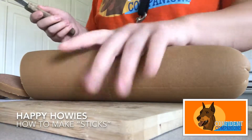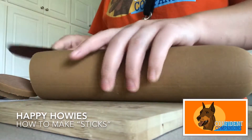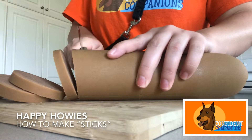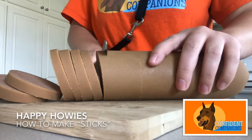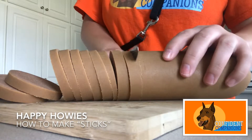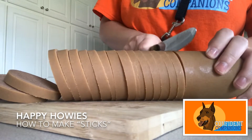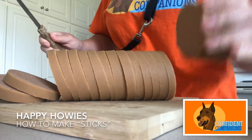I'm going to show you how I cut up a Happy Howie's roll. I've unwrapped it and already cut a few little pieces. Essentially, I'm just cutting it into moderately sized discs, about as wide as your pinky. You'd want to cut it smaller if you had a smaller breed dog.